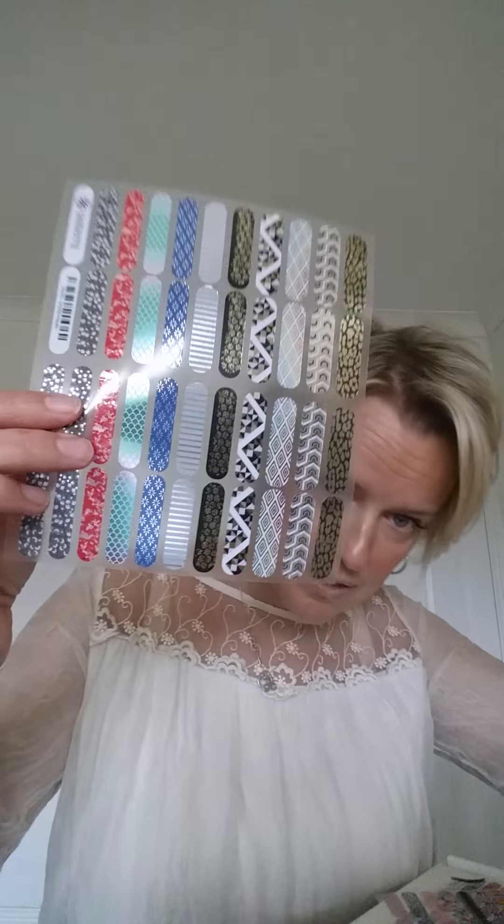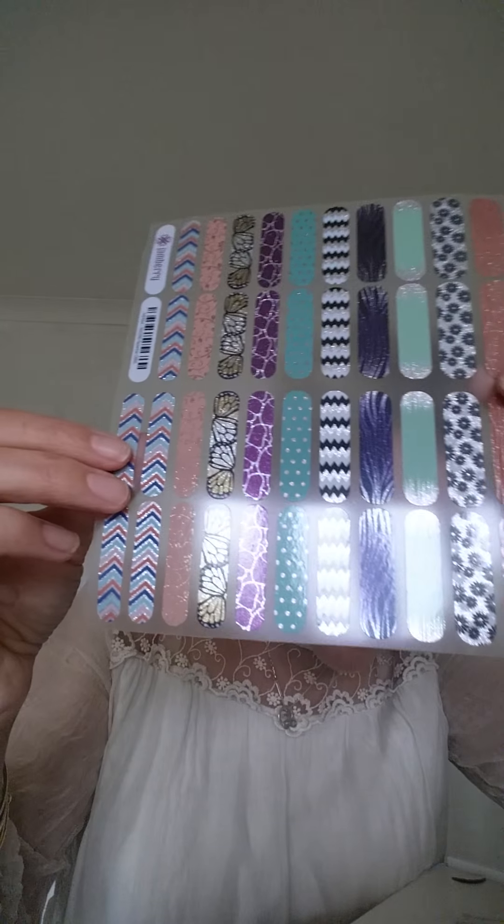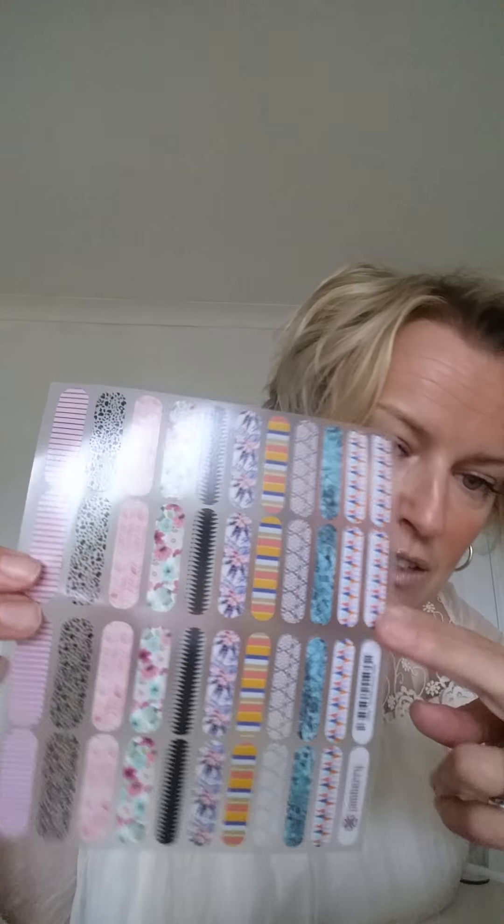This is the exciting bit — all the wraps. They show you the different finishes; there are four different finishes. This one's matte, this one has a luster to it — slightly shiny. This one has a metallic finish on it — you can see it best there. But they all have tiny bits of metallic on. That's the one I was going to order, so now I don't need to order it. You can get an idea of all the different styles, but there are over 300 different designs.